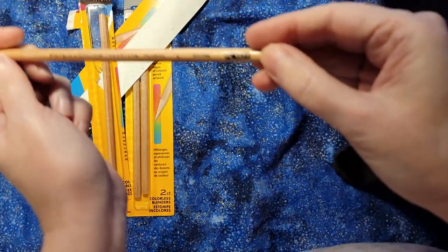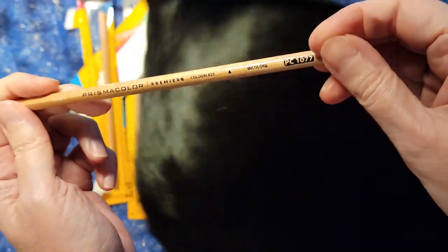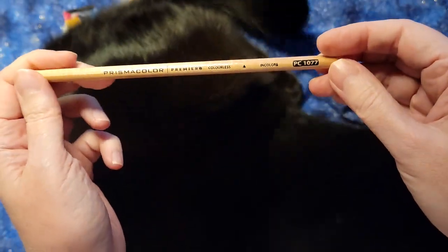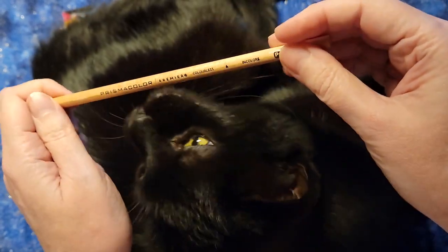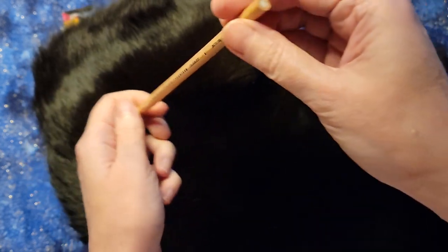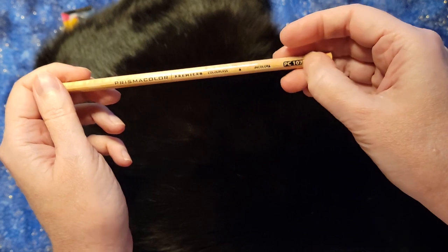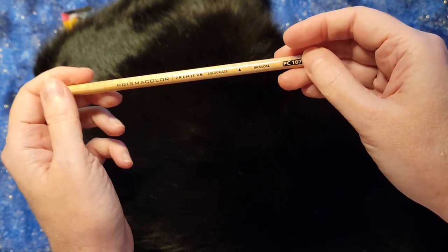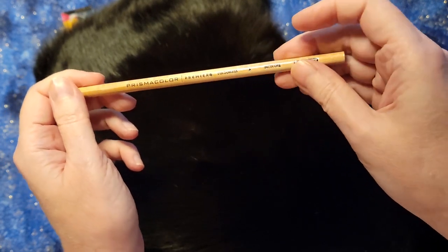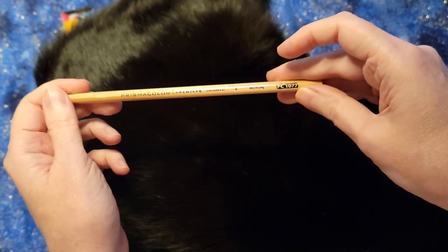It's PC 1077 if you're curious about the number. But really the thing is that it's a colorless blender. It is a Prismacolor blender so it's meant to work with the Prismacolor pencils. I will definitely be using these a lot, and I will put up some pictures to show you how the blending works — blending with this versus blending with white so you can see the difference. Let me know if you have any questions.